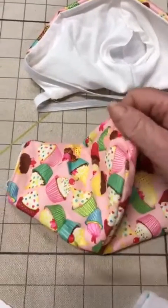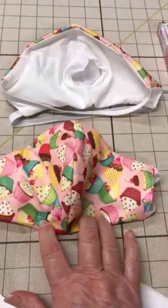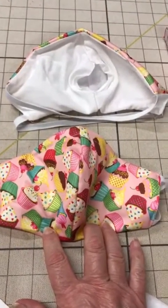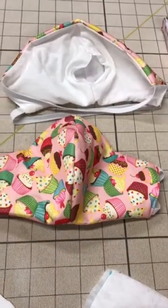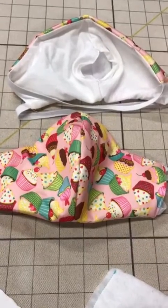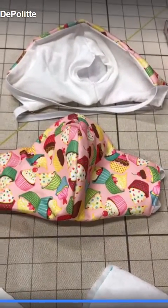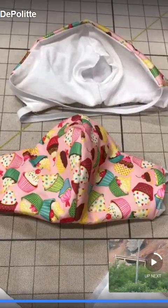Not an N95 obviously, but this is the best we can do with homemade. I hope this helps you. This makes it a lot faster — less pieces, and maybe we can put more out. I went from 10 a day to 55 a day by using this updated faster method. I hope it helps you too.